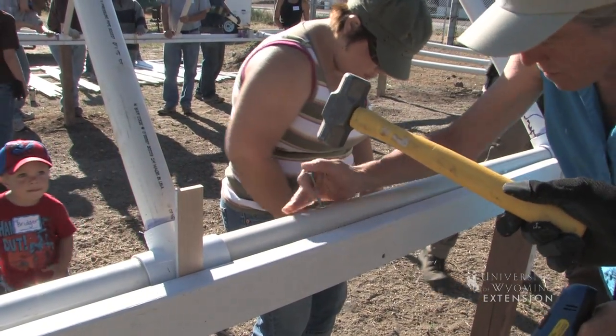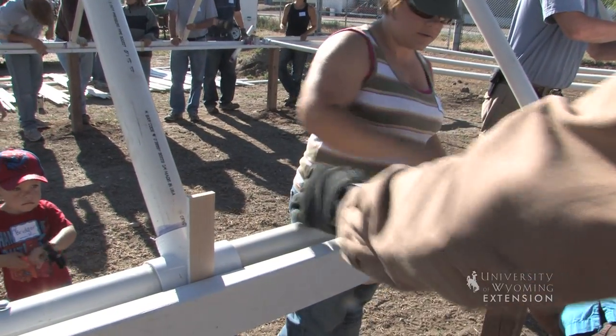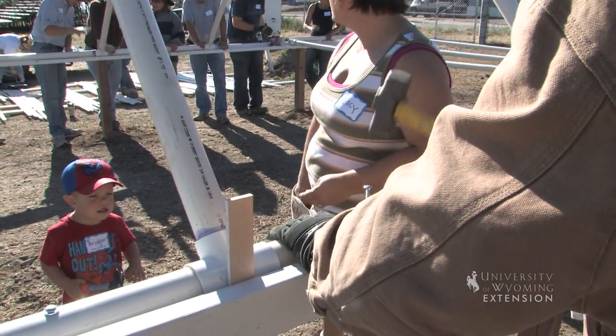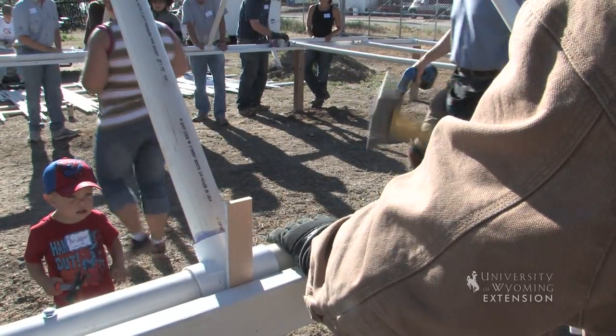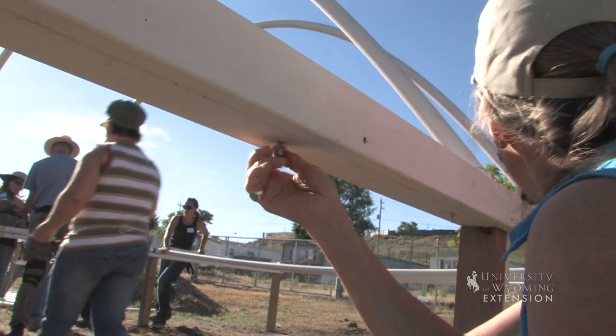We've got the... blew it. Put your spacer, cut it. Keep it in the hole — there's the hole there.